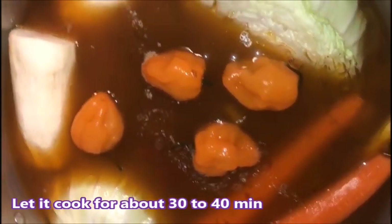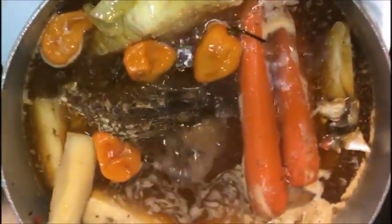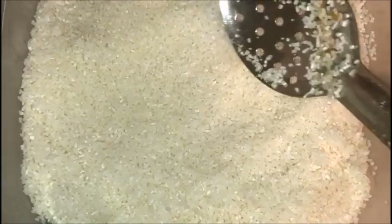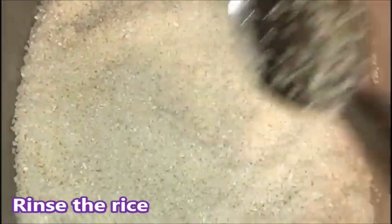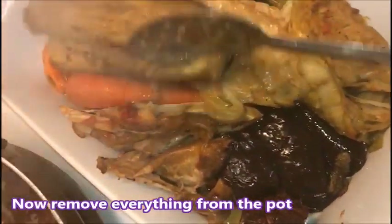Now I'm getting my rice ready. I already washed my rice and I'm about to put it in the pan. Now I have to take out the vegetables — everything is cooked. I'll put it in a separate bowl.